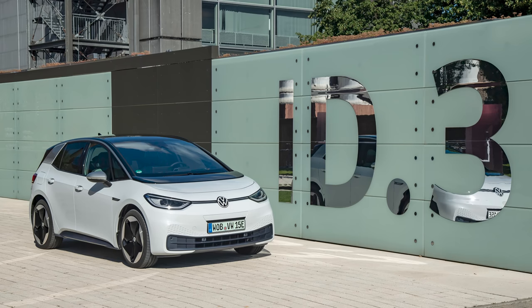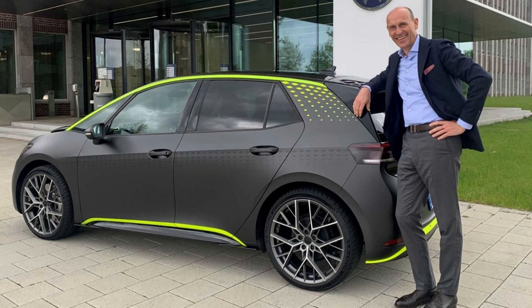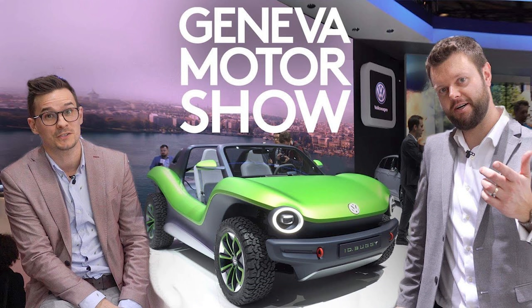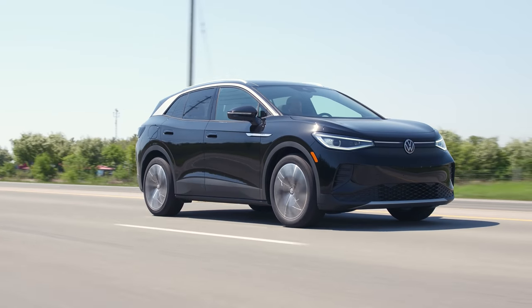ID is Volkswagen's new electric platform — there's the ID.3, the ID.4, the ID Buzz concept, so there are more electric cars coming with the ID name. That cool dune buggy was also based off the ID platform. So they made really cool concepts and then we kind of just ended up with this.